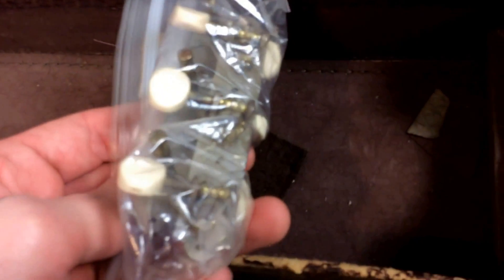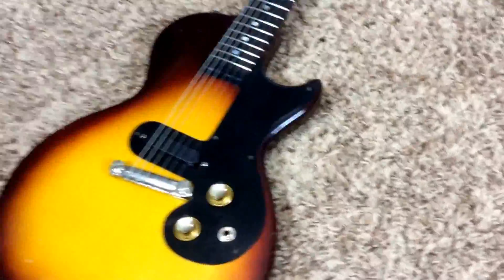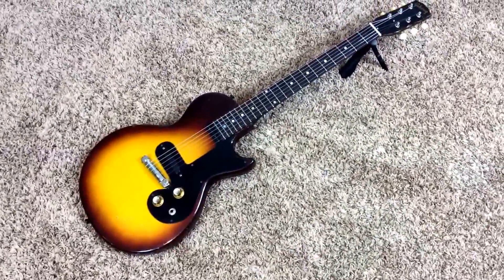These are what I believe to be the original tuners, though it looks like you're missing the cover that goes over them. The tuners have been replaced, but everything else appears to be original on this beauty. Let's take a quicker look at this guitar — 1961 Gibson Melody Maker, single cut.